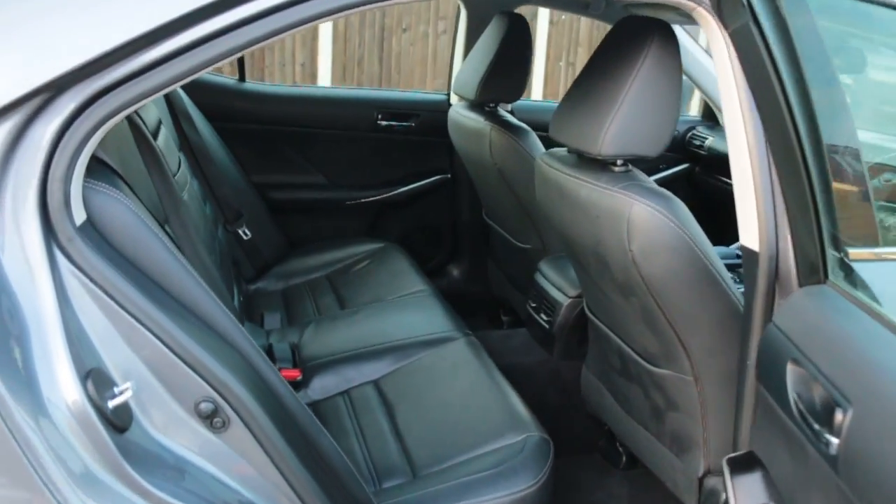Full black leather interior, side and front airbags, 5 headrests, ISOFIX.